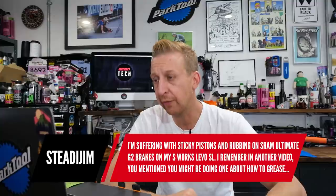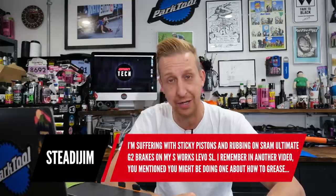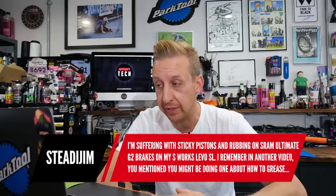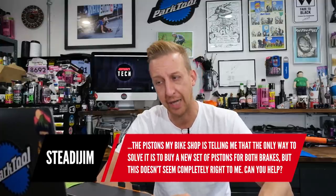Next question is from Steady Jim. He's suffering with sticky pistons and rubbing on his SRAM Ultimate GT brakes on his S-Works Levo SL — seriously a nice bike. He remembers a mention of a video about greasing the pistons. His bike shop says the only way to solve it is to buy a new set of pistons for both brakes, but that doesn't seem completely right to him. Can we help?